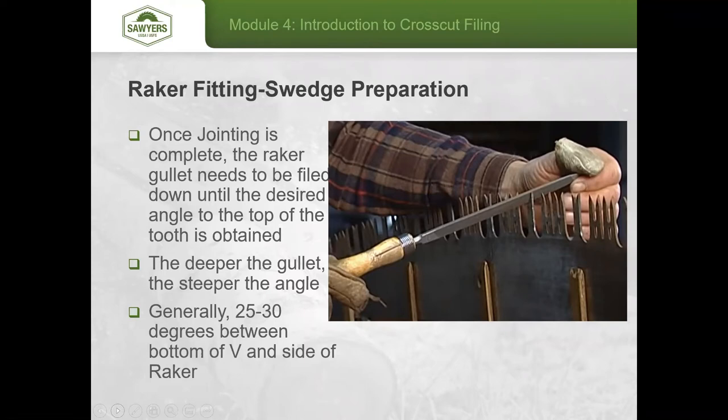You also want to clean out the sides of the entire raker tooth all the way down to the deep gullet to expose the parent steel. If the saw has gone a long time without attention, minor rust forms there and needs to be removed, otherwise the tooth is brittle and you risk breaking it when you try to swedge it later.